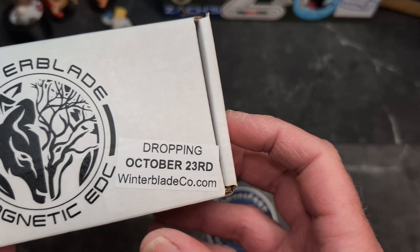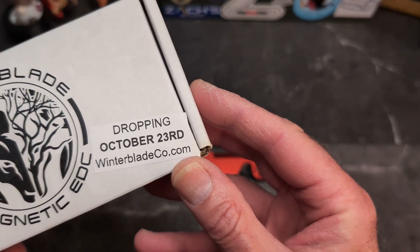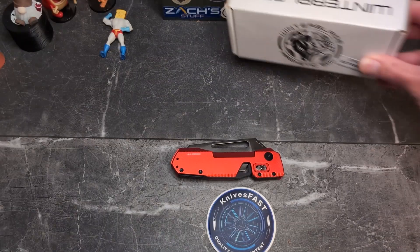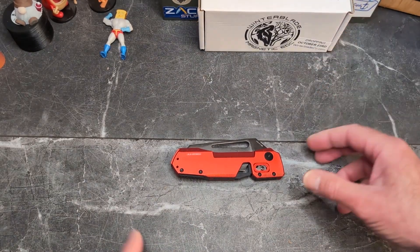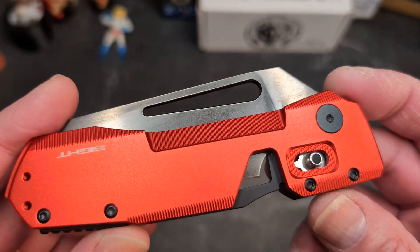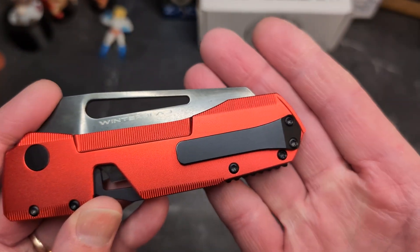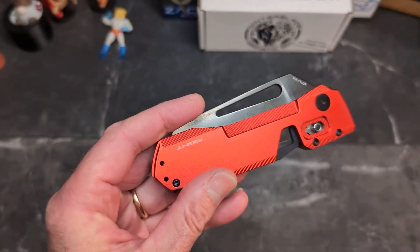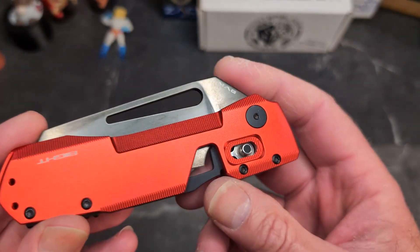These drop on the 23rd at winterbladeco.com at 8 p.m. Eastern time. Even though it's a large order, I bet they will go quick. These are done by Best Tech and they are done beautifully. There are aluminum versions like what you see here, and there are titanium versions.